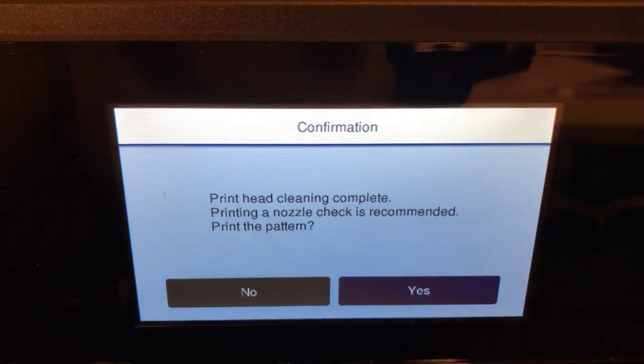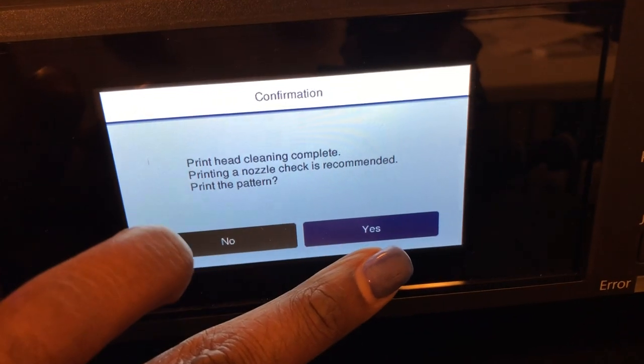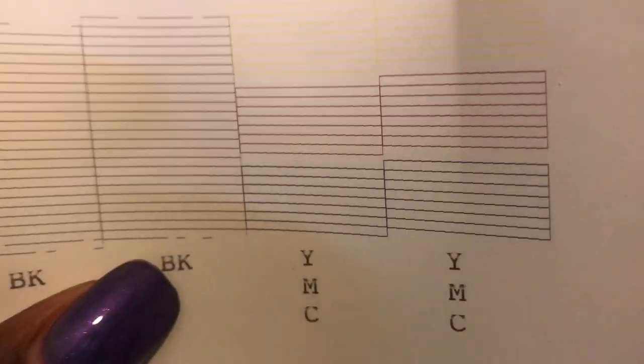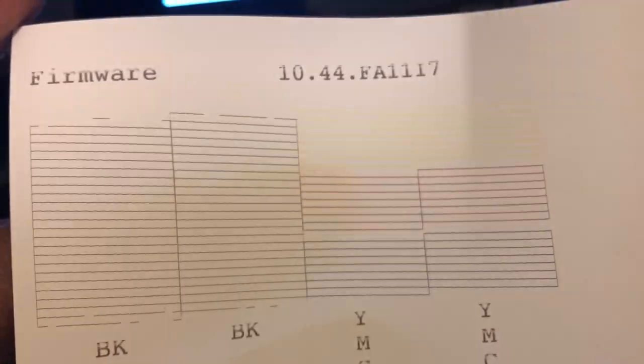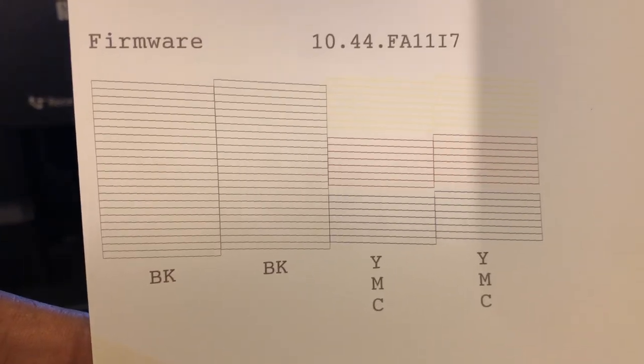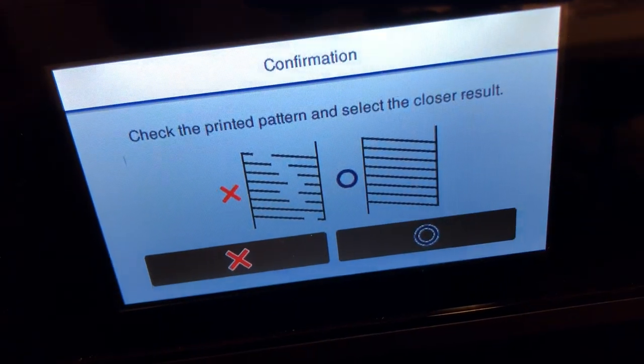Okay, I did two more cleanings — let's see how it turned out. On the first one the lines were separated, supposed to be all straight. I worked on the black two more times and let's see how it works now. It's perfect — look at that! That's how it's supposed to be. If it looks like that, that means you're ready to print.